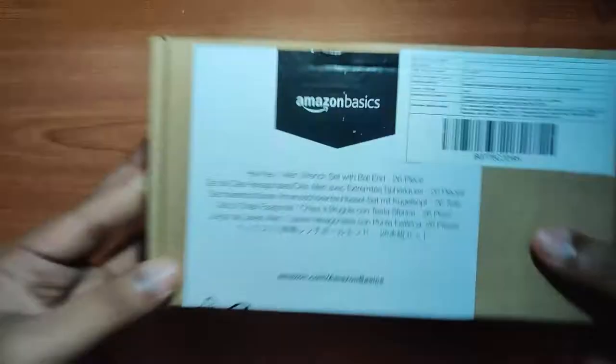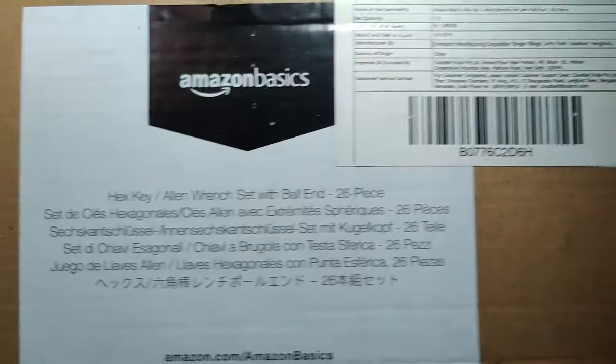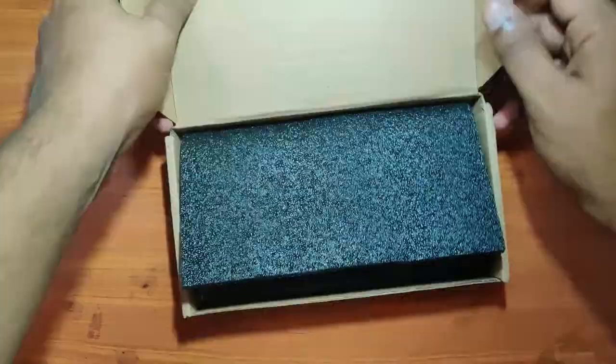Hey, what's up guys. Today I will be unboxing the Amazon Basics allen key set. This is a 26-piece key set that comes in two dimensions — inches and millimeters — with a ball end at the bottom of each key, and it has 13 keys in each of the dimensions.